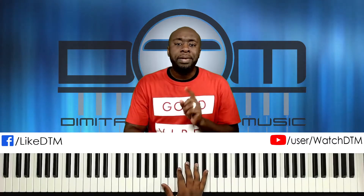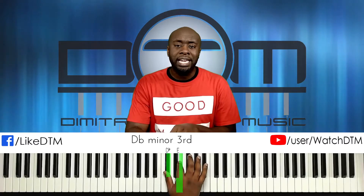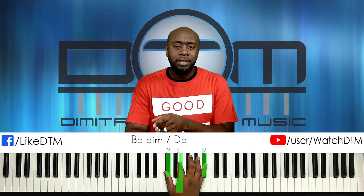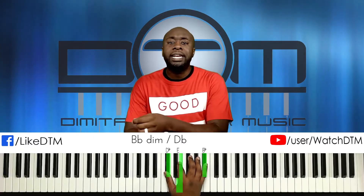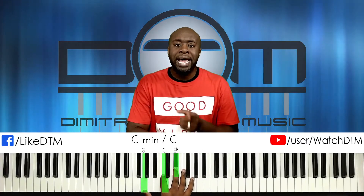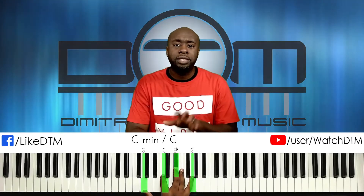The fourth chord is going to be a B-flat diminished. We're going to start on D-flat with E and then B-flat. Then our fifth chord is like the first chord except we're bringing it an octave down — so we have G, C, E-flat, G for the right hand.